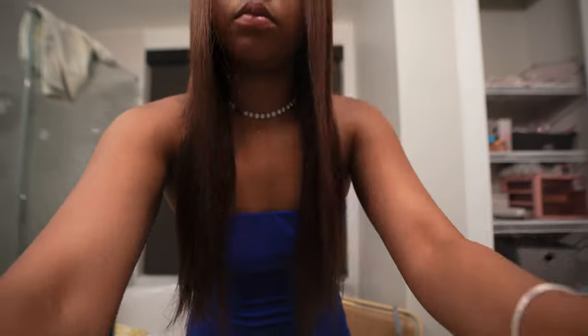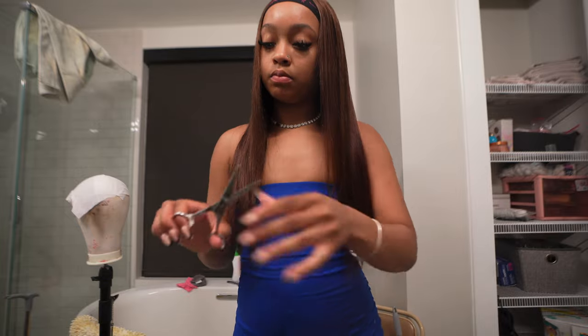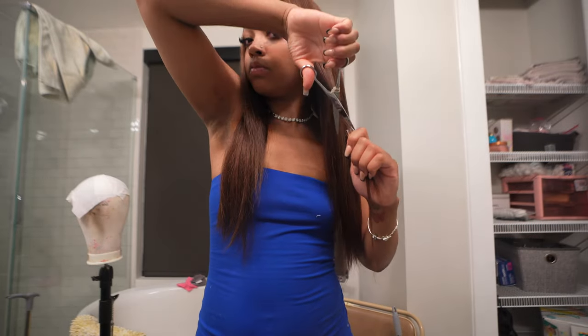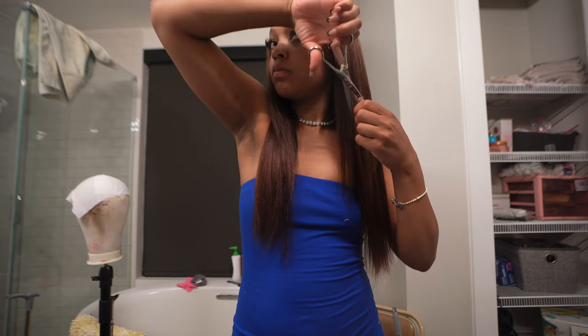Now I'm going to be adding some layers to this wig. To each side, I'm going to cut downwards to just frame my face and give this wig some body in the front. It's pretty self-explanatory, so just watch and follow along with me as I do these layers in the front.